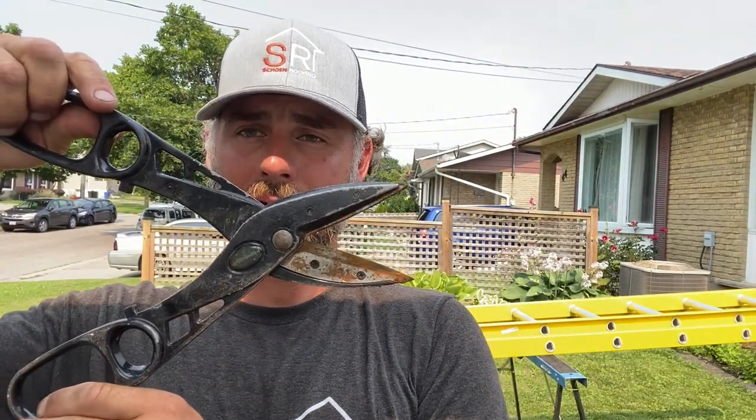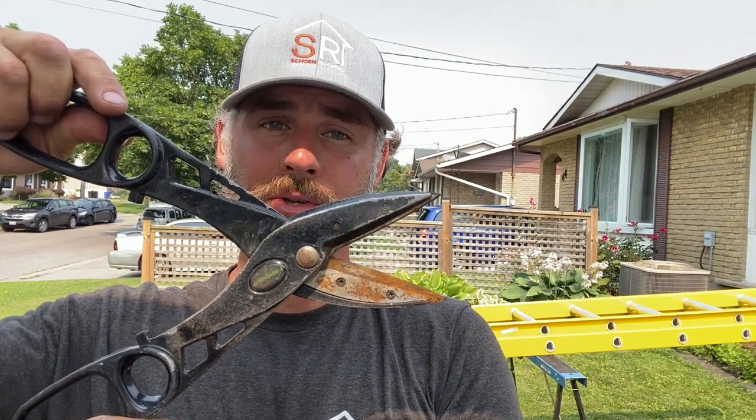We've got our foam and our new ladder. The best way to cut that foam — there are a few options. You could use a straight blade or a hook blade knife, not my first recommendation. You can use red, green, or yellow tin snips used for steel or tin cutting. I also have these shears, which are old but work great because they have a bigger mouth.